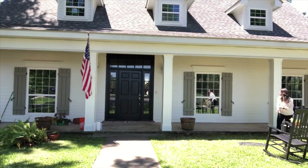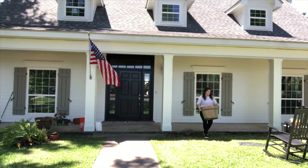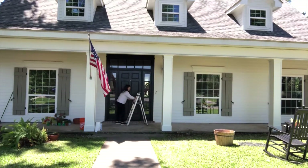My husband had already done quite a bit of work on the porch the last week or so. We had some wood that needed to be replaced on our columns and they really needed a fresh coat of paint. So he took care of all that and I was so grateful.